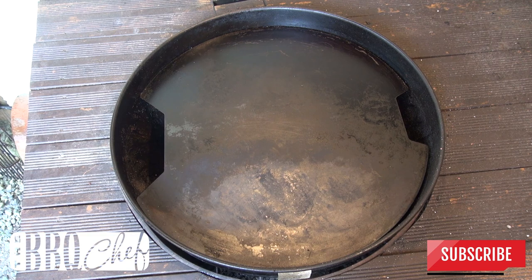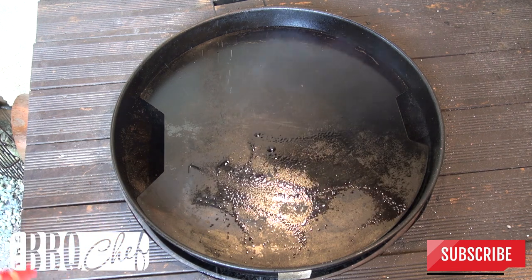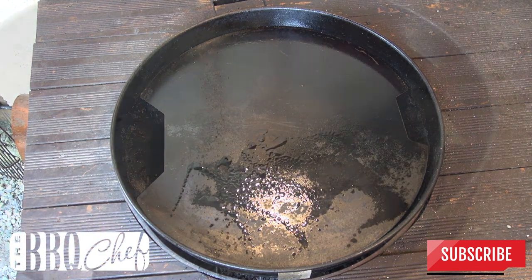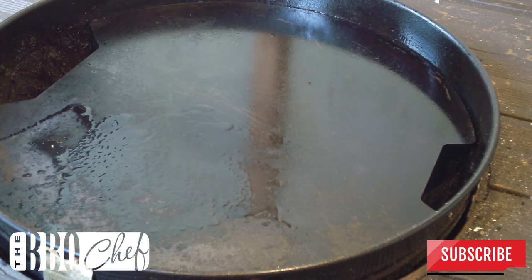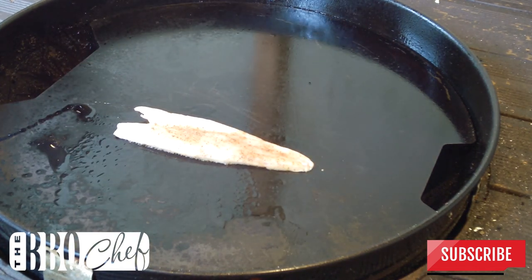Preheat your plancher for about 15 minutes, then spray on a liberal coat of oil. Lay the fish onto the hot side of the plancher with the skin side down.